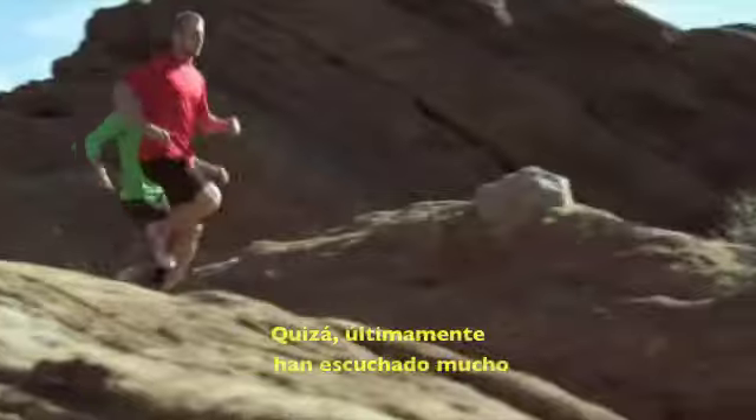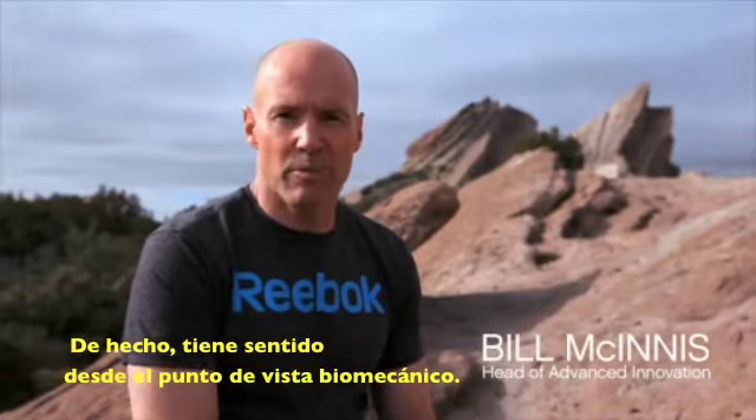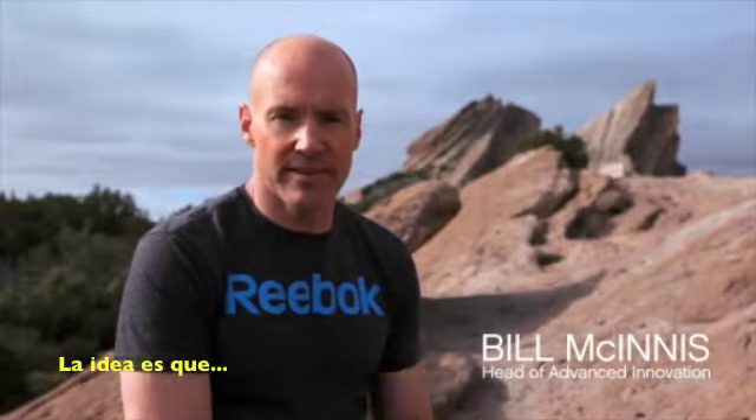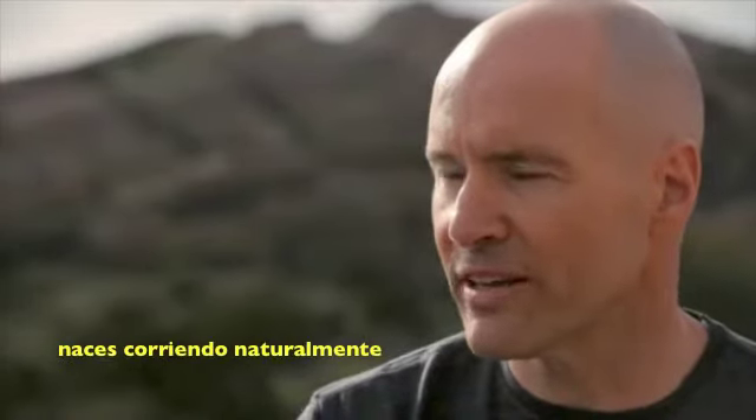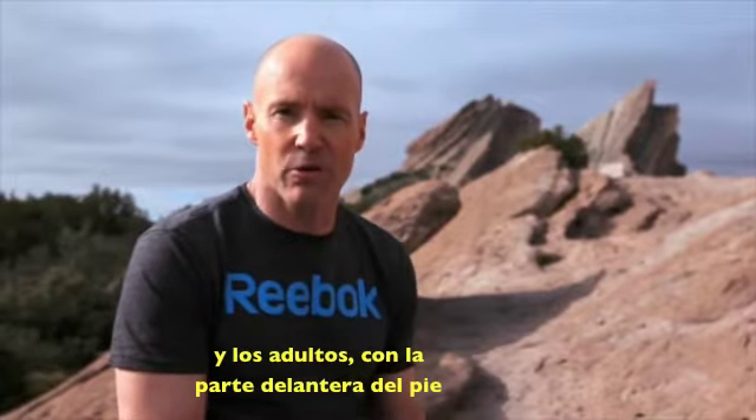You've probably heard a lot lately about barefoot or natural running. And it actually makes a lot of sense from a biomechanics standpoint. The idea is that you're born running naturally — kids run up on their toes, and adults should run up on their forefoot as well.